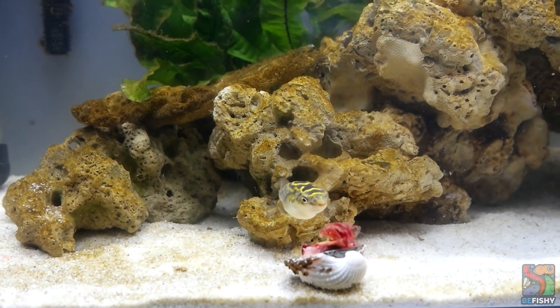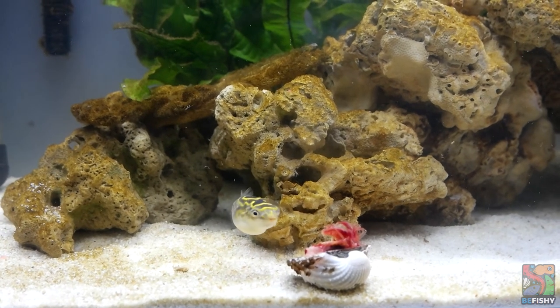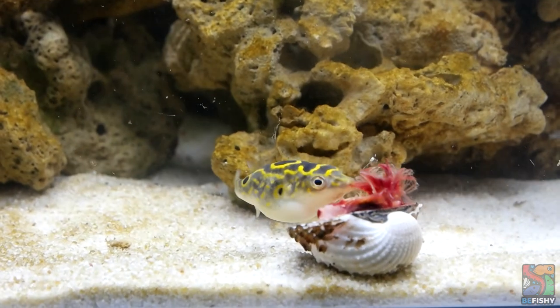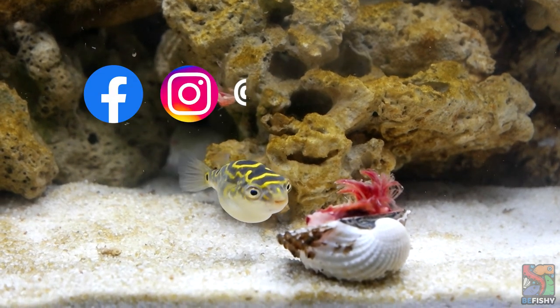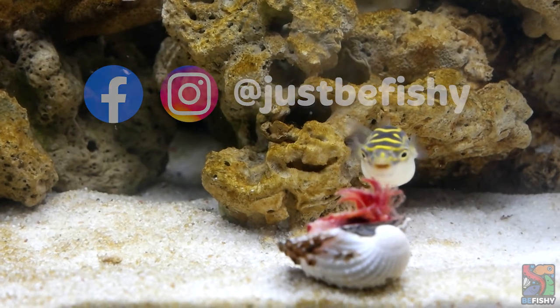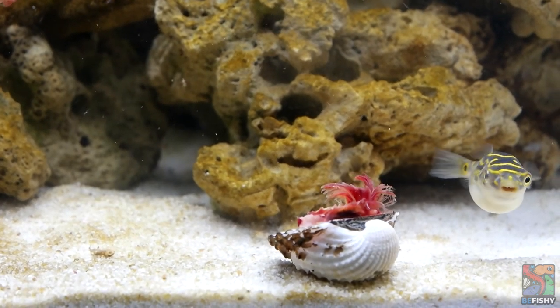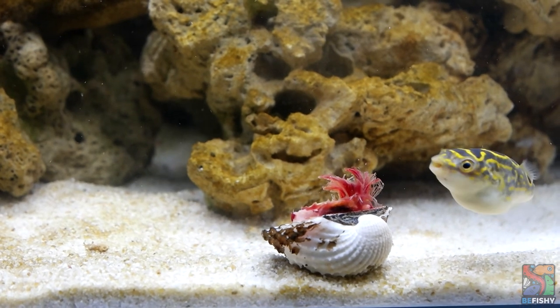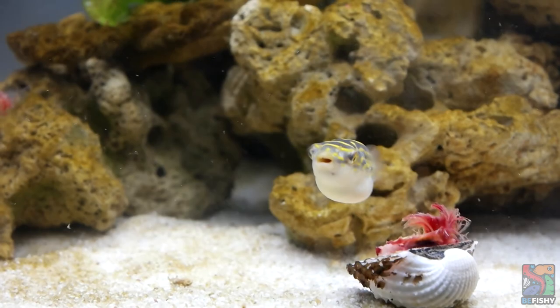Overall, figure 8 puffers are a joy to keep and make very rewarding pets — I absolutely love them. If you have any questions, feel free to drop a comment or ask us on Instagram or Facebook at JustBeFishy. Please like and subscribe if you'd like to see more content, and do comment down below as we absolutely love hearing your thoughts. Until then, see you next time!